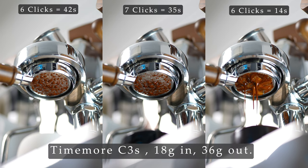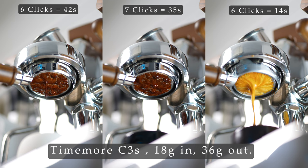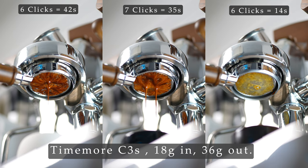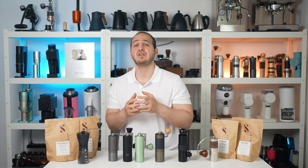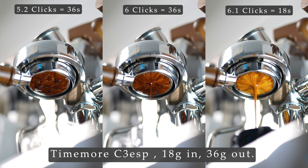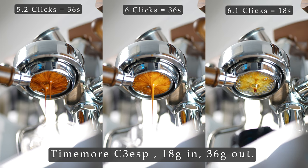The C3S gives you a difference of 15 to 35 seconds per click, which is barely acceptable for dialing an espresso shot — one click will be too fine, another click okay, and a third click too coarse. As for the C3 Espresso with its supposedly finer adjustments, you get a difference of 5 to 30 seconds per click. While more accurate than the C3S, it is still not an ideal range for espresso dialing, though I would say it is a reasonable option.